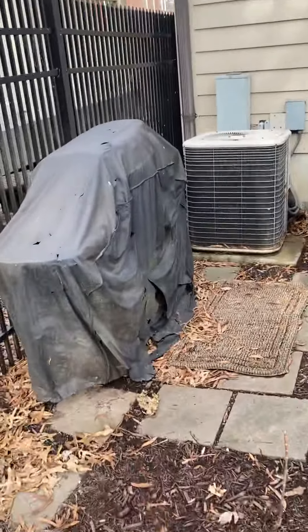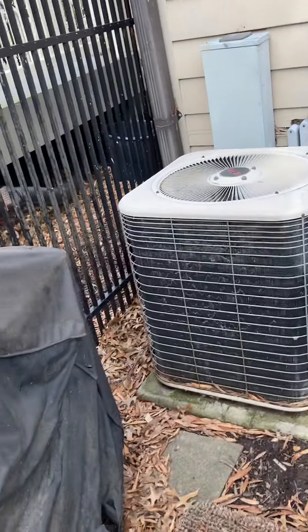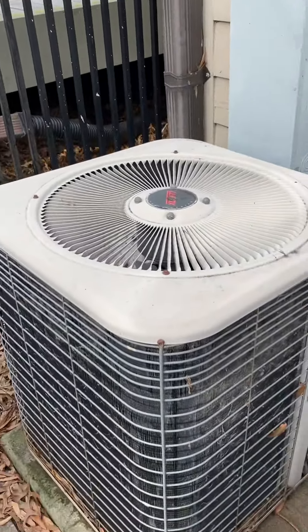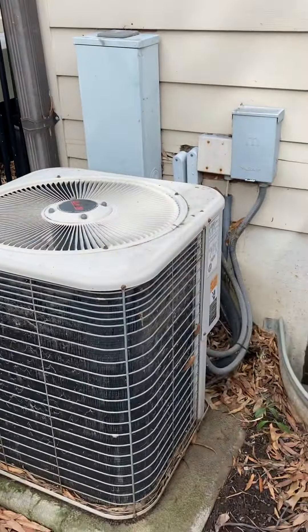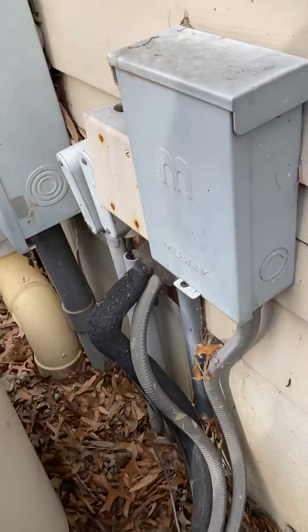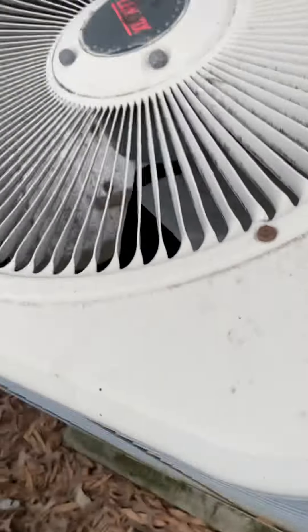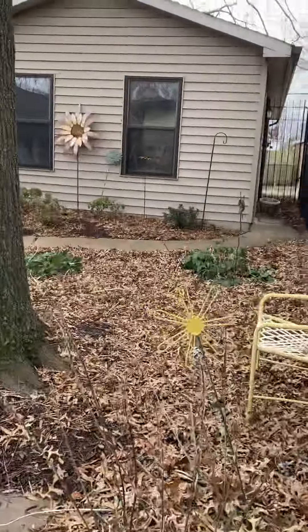As far as the condensing unit's concerned, we're going to come back on the same spot just to the side of the deck here at the back — back right if you're looking at the house from the street. New pad, new fuse disconnect, new whip, reusing that line set, just re-insulating on that suction line.